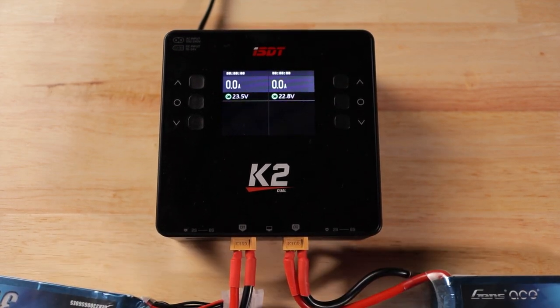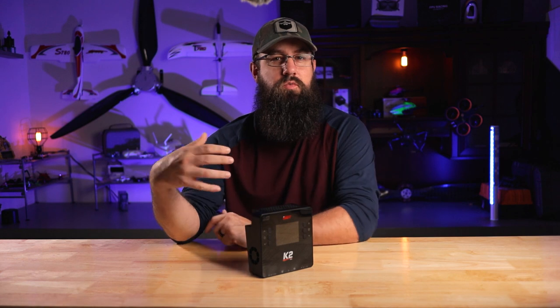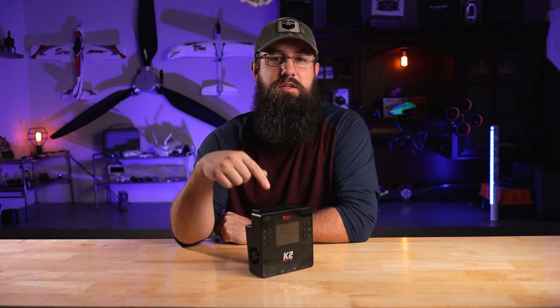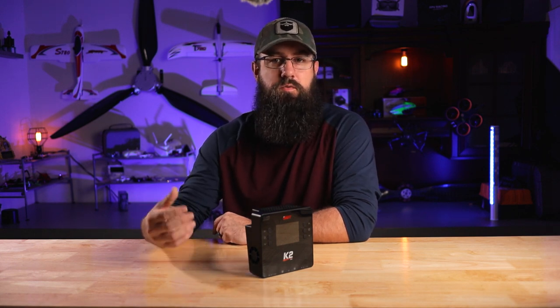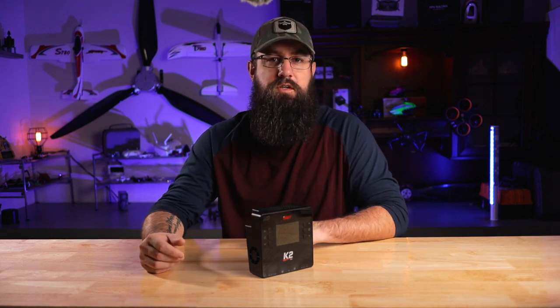That's all there is to it - that is the ISDT K2. If there are any questions or things I don't cover in charger videos, let me know. This is a recurring theme - every few weeks we're doing charger videos, especially given how many products ISDT is putting out. If there's anything you want to see in these charger overview/review videos, post a comment, I'll make notes, and we'll figure it out and give you the content you want to see.